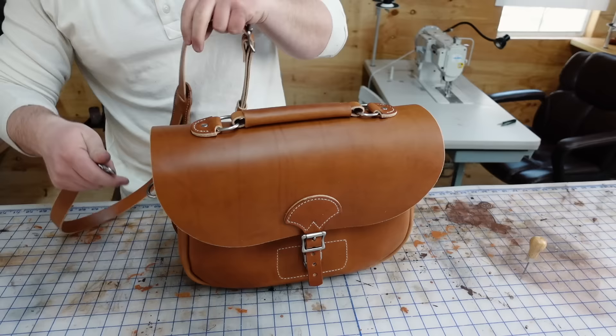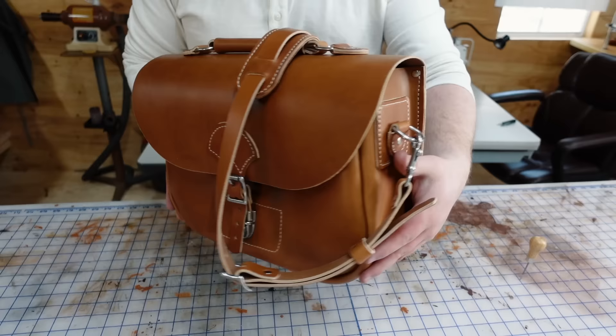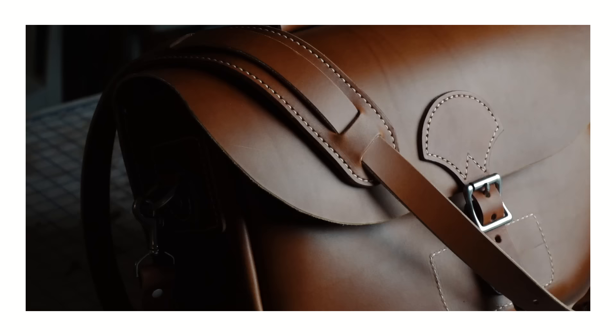And there we have it — a finished bag that you can be proud that you made. If you're trying this on your own, good luck, I want to see what you do with it. As always, thank you so much for watching and thank you for your support. Pick up the pattern down in the description and we'll see you on the next one.